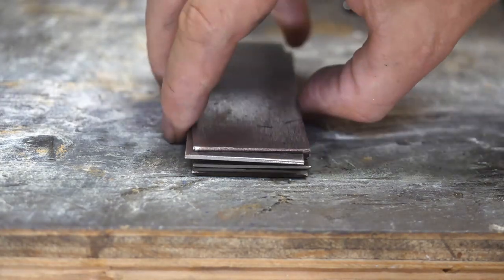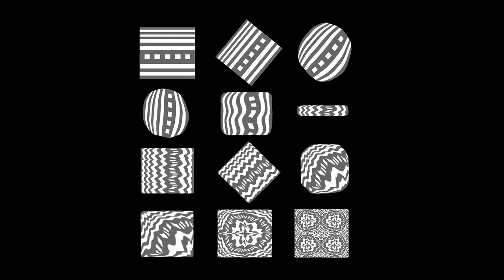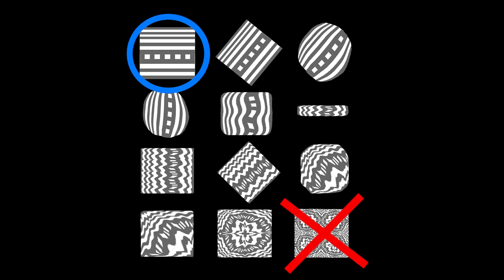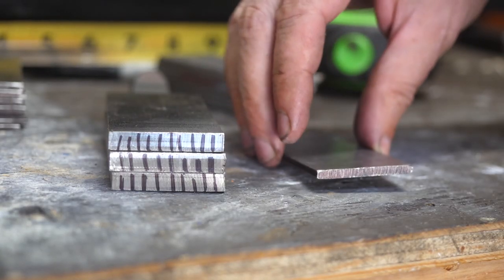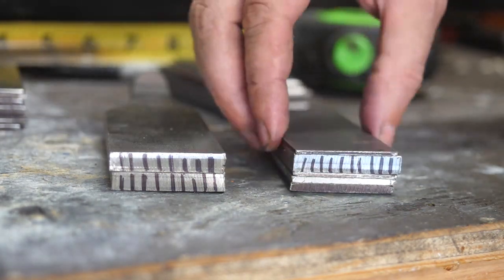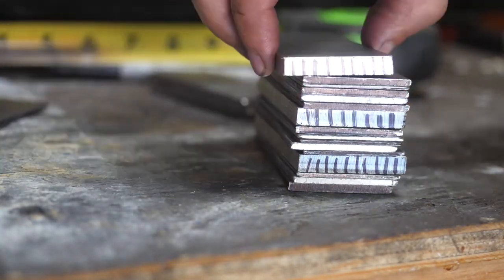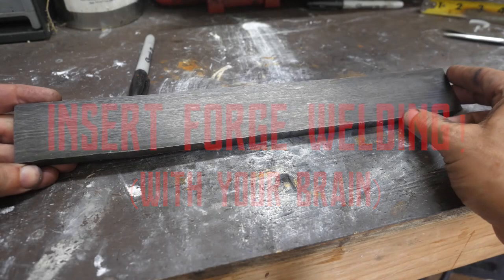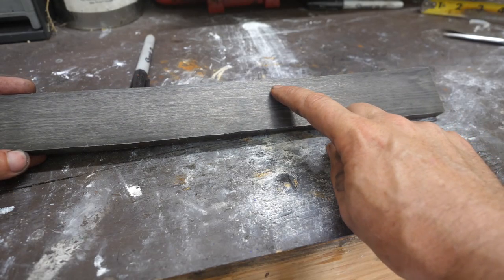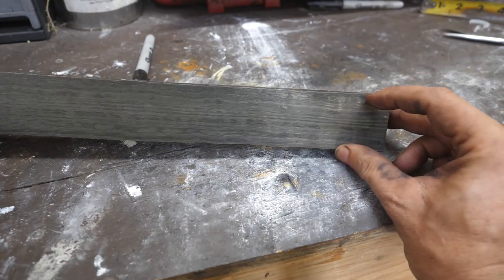We're going to follow the same pattern development scheme as the first video, but for the first step things look a little different — we're not going to do our final four-way weld. This is our initial bar; we've made some vertical lines in it and we're going to work this bar into our initial mosaic billet. There are more of them this time around; it should be a more interesting pattern. I've got it surface ground and etched — maybe a little bit of decarb or some weld there, but the rest of the side looks pretty good.